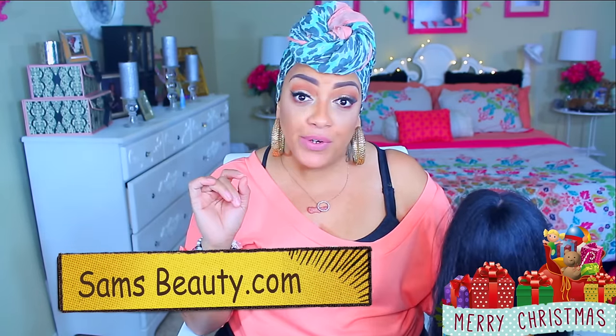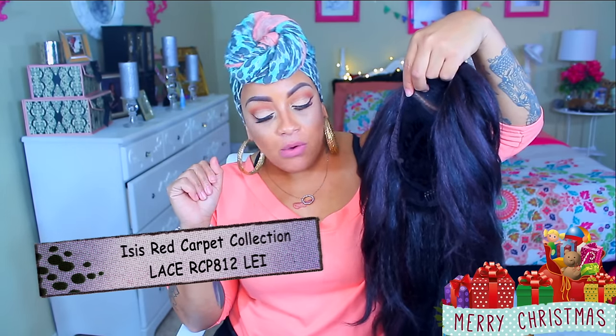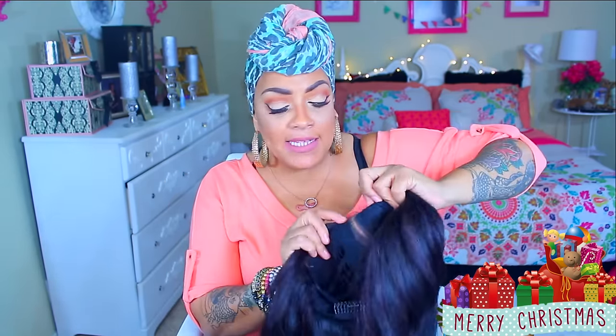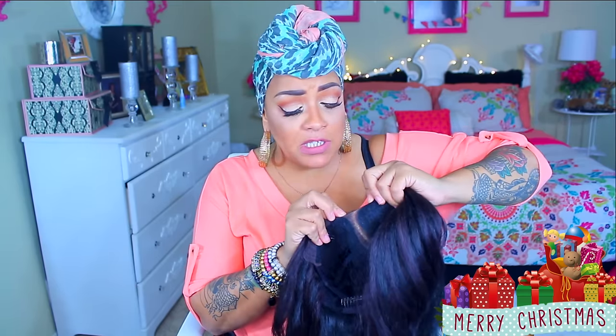You can pick her up at samsbeauty.com and I'll link all the info for you girls below. But for those of you who love that more natural texture, kinky-like texture, this one here is the RCP812LEI — that is a lot to say, like seriously. This is their cotton lace; I'm not really sure what they call a cotton lace because it's more or less like Swiss. It's supposed to be hand tied. It's an L-shape, natural deep part.